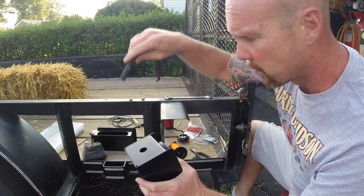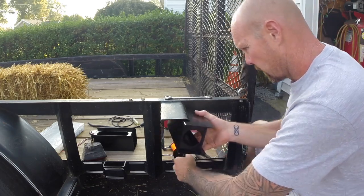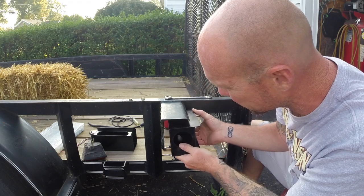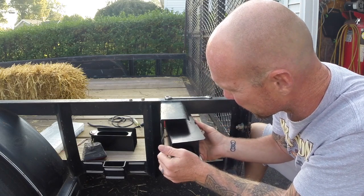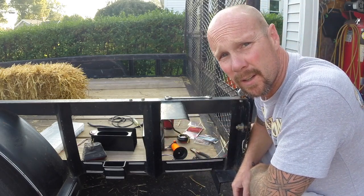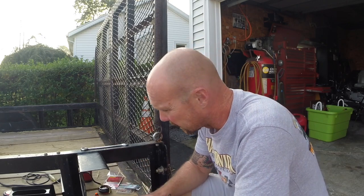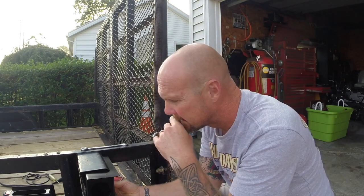I'm going to hold the light box up here and see how it fits. It may not look the best — it sticks out a little bit and I don't like that. I might take and cut some of that off so it sits flush. Not sure what I'm going to do right now. I've got to find a good place to mount these lights.